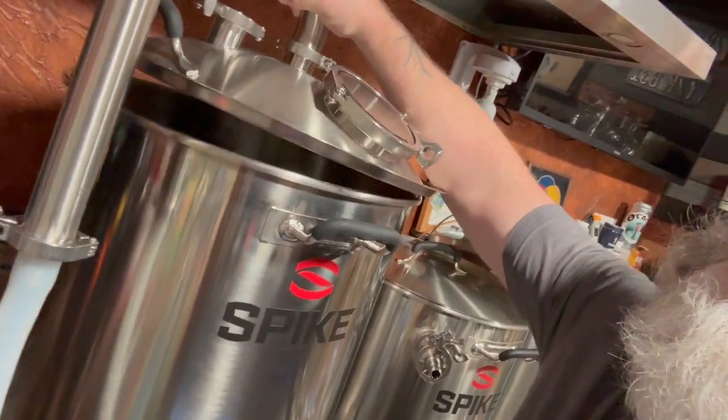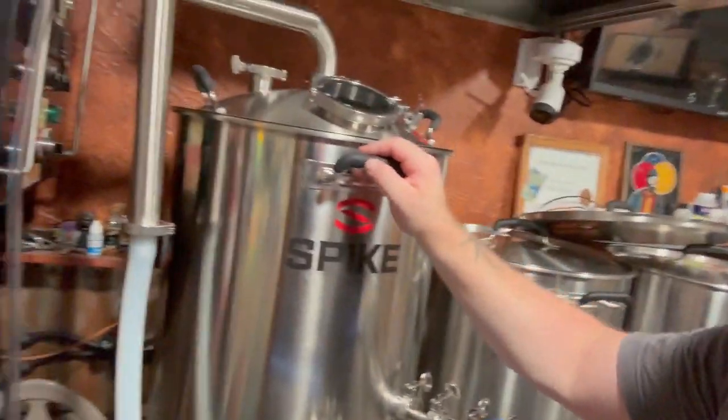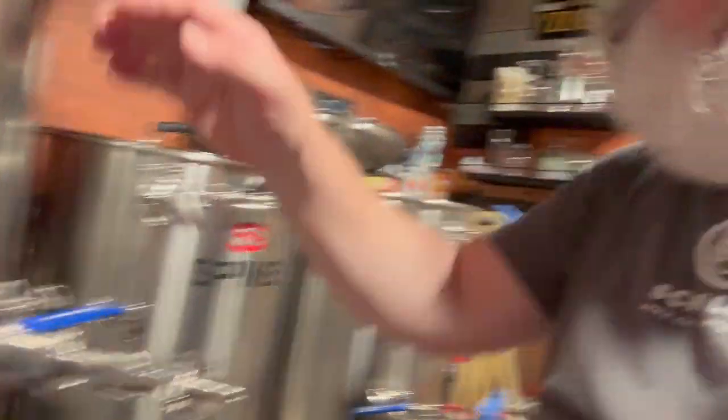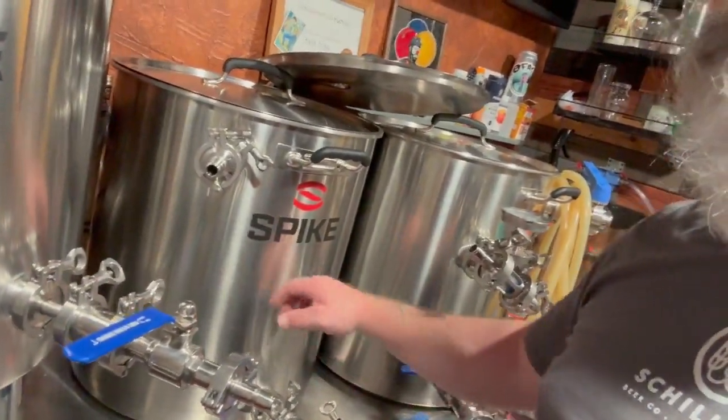That's the condensation lid and the 20-gallon bottom drain on legs. The next thing I'm going to get — probably next year — is the mash tun on legs, also with a bottom drain, plus a manhole door you open and scoop it all out. It's just so much easier. If you've got a little cash, spend it on something nice.